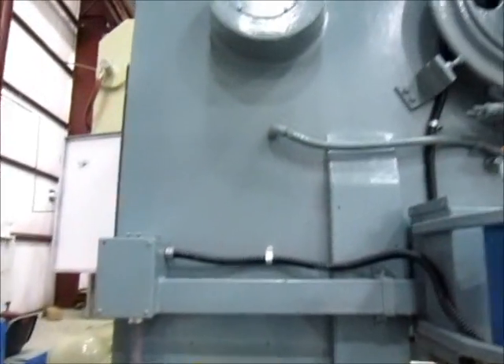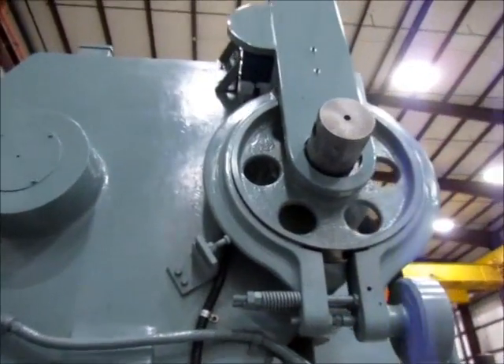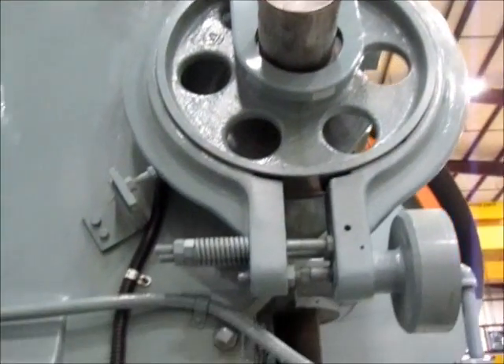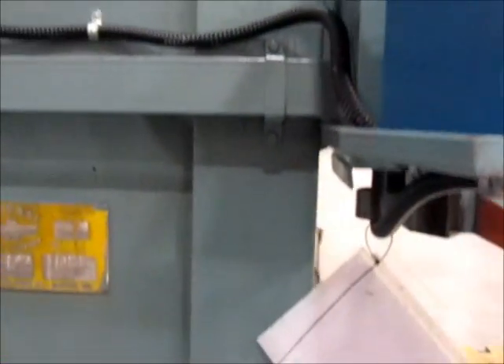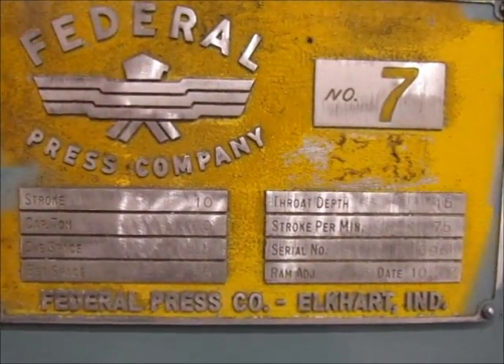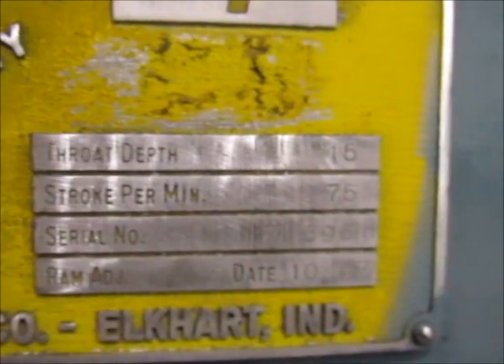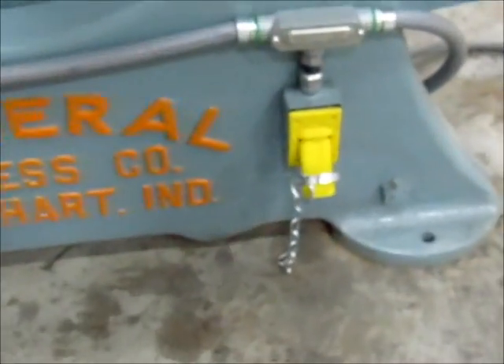And this is the left side of the machine. Once again, the brake. And here is the dive block.